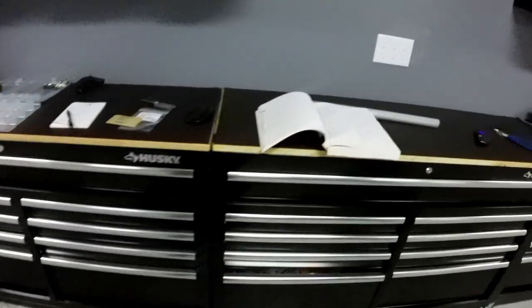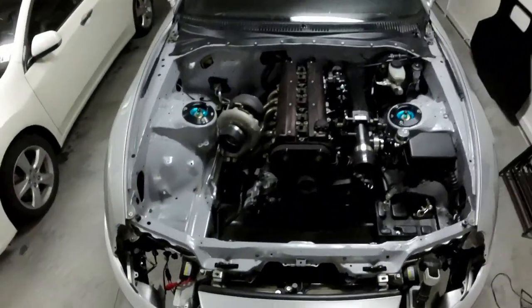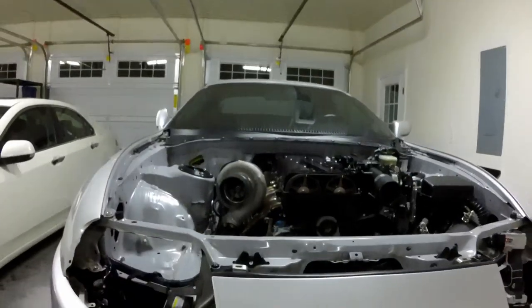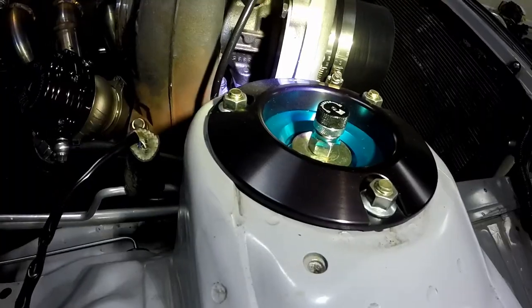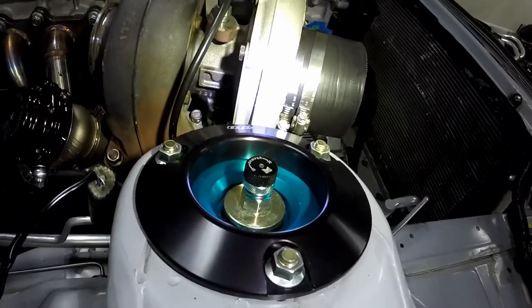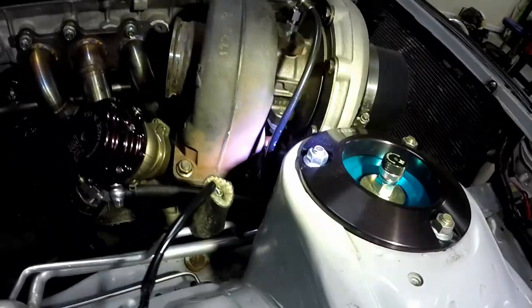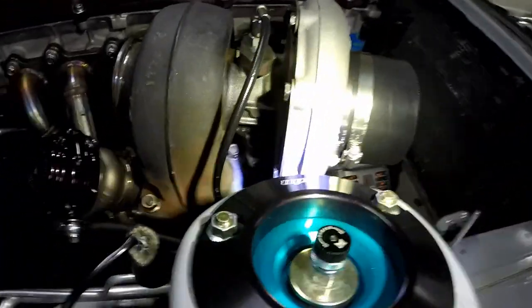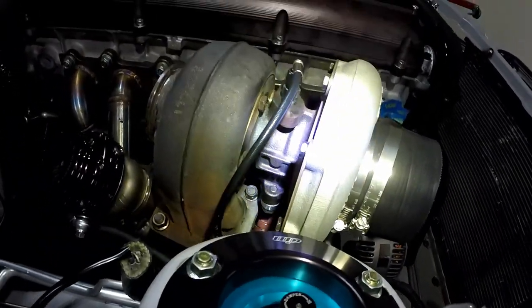That's the toolbox setup — nothing special, but it really works for what I have and what I like to do. Now I'm working on the car. If I could get this finished, that would make me so happy. It is a pain in the ass to get back to that one bolt on the turbo — I don't know why it's like that, but it's a royal pain to try and get to that bolt back there.